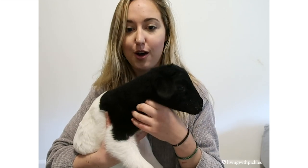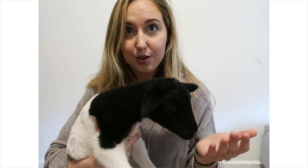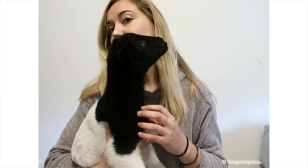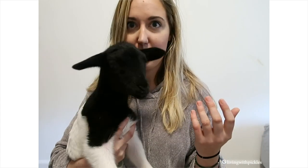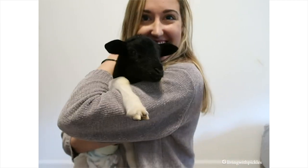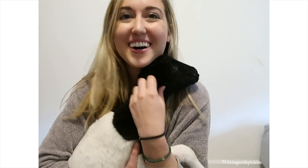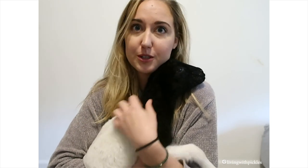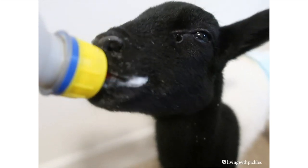Today I'm going to talk to you guys about how to bottle feed a baby lamb. Lambs can be orphaned for a variety of reasons — either the mother died giving birth, she rejected the baby, or she had multiple babies and didn't have enough milk to feed all of them. So you may find yourself in the situation where you actually need to bottle feed your lamb.